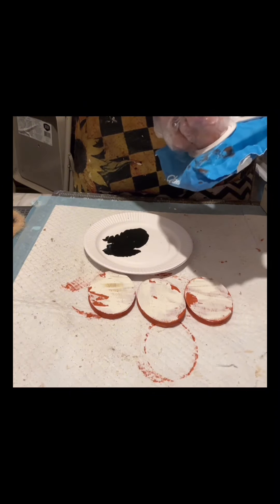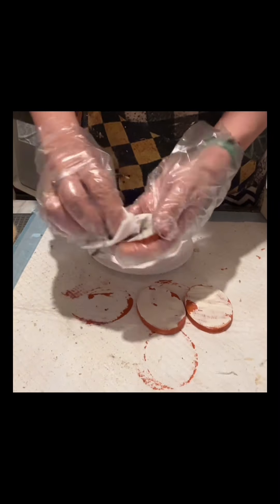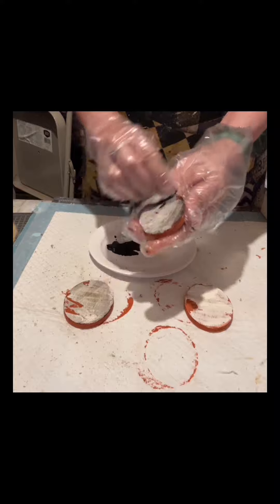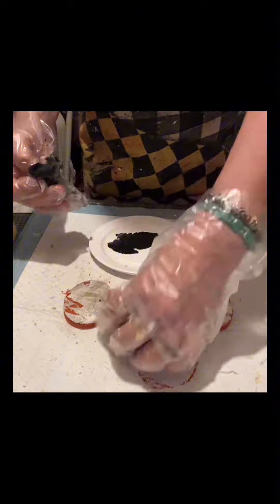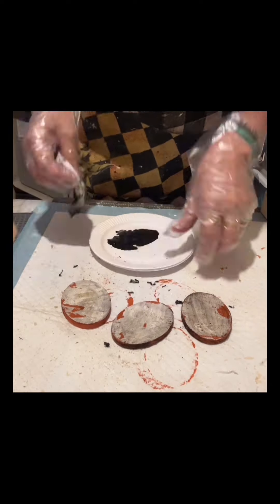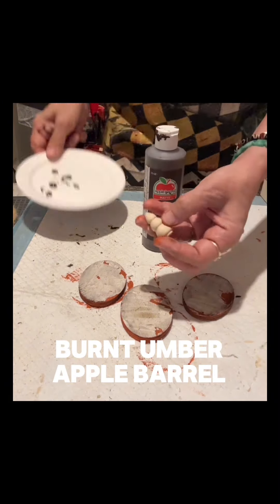I'll mix in probably a teaspoon of water to make it not too dark. Then I will be using wet wipes to do the application — wiping it on and at the same time wiping it off with the clean side of the wet wipe. This just makes the oval wood shape and the design a little darker. This is optional — it's all up to you. You can see it really changed; now it's darker.